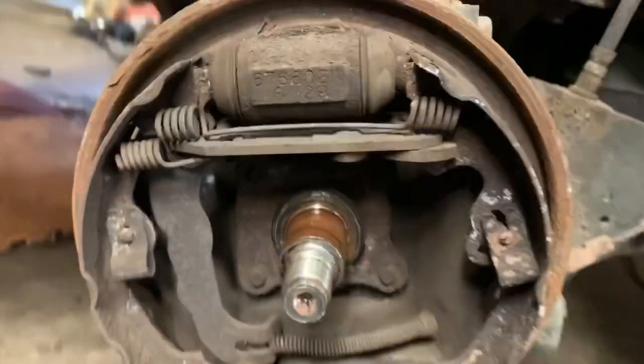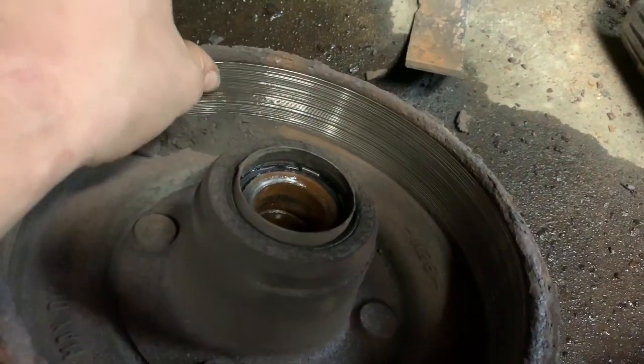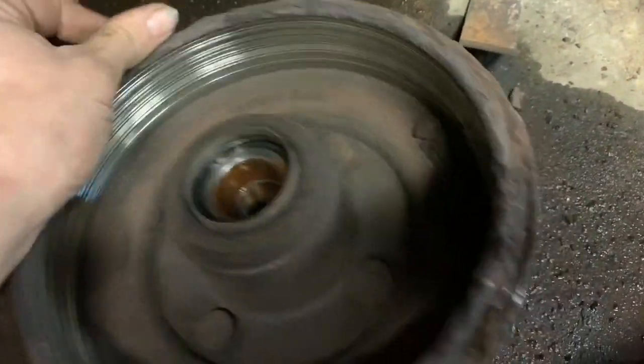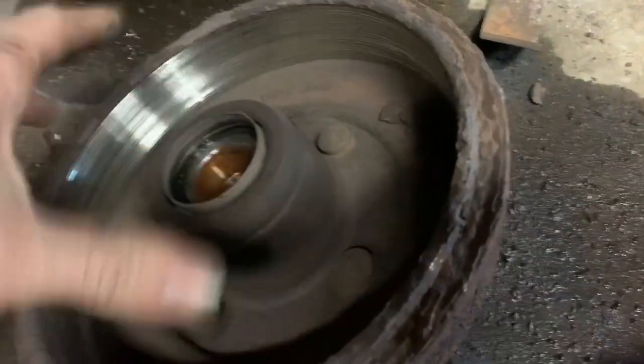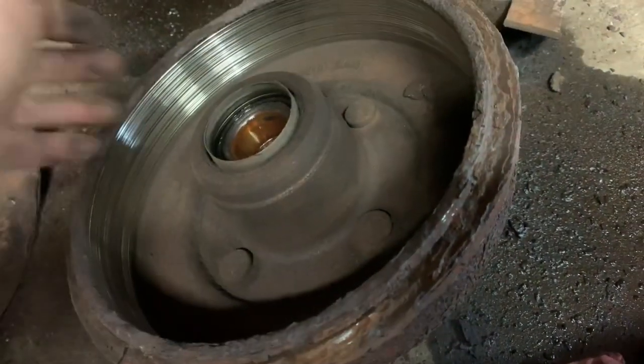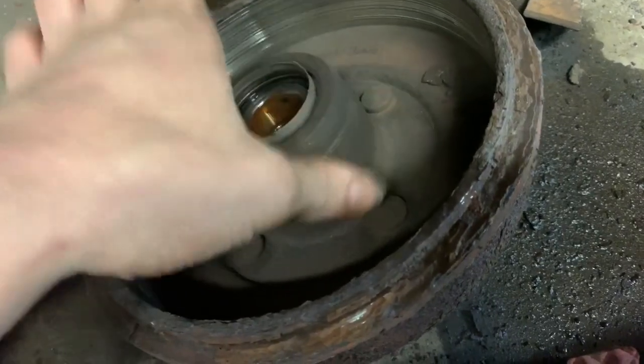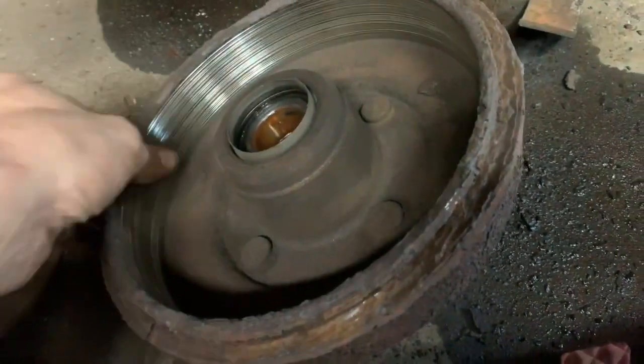You can see what we've got. If your drums look like these and they're all gouged up, you definitely need new ones. Can you drive with them like this? I don't recommend it, but it is certainly possible. For this demonstration we're going to put these back on — we're waiting for the new ones to come in, but for right now we have to run what we brung.